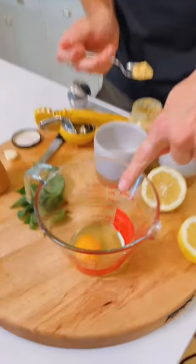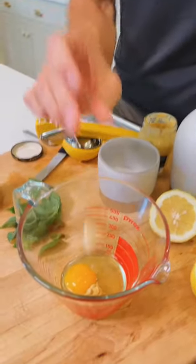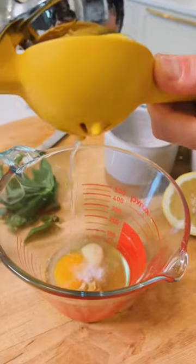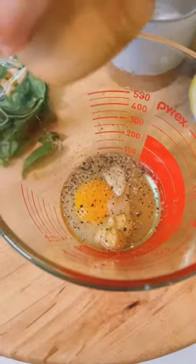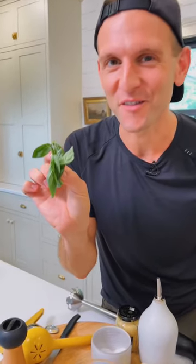To start, we have one whole egg, and we're gonna add 1½ teaspoons of Dijon mustard, one whole garlic clove, half a teaspoon salt, two teaspoons freshly squeezed lemon juice, half a teaspoon black pepper, and the bonus is 10 leaves of fresh basil. This gives it all the flavor.